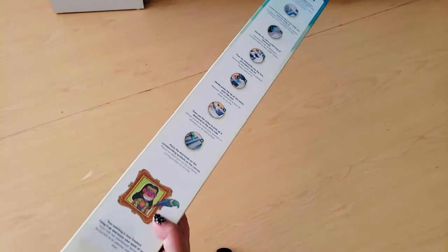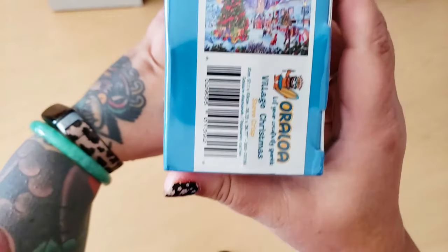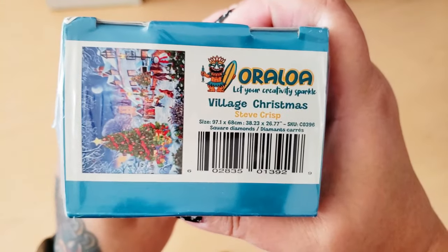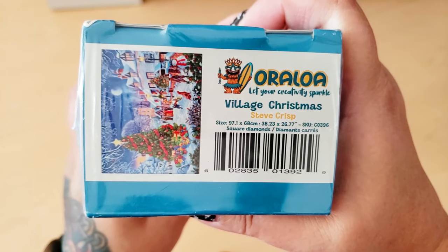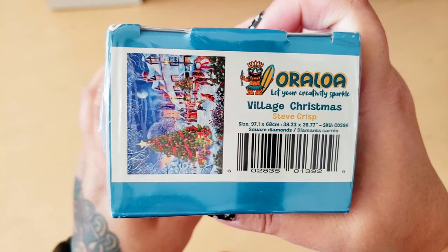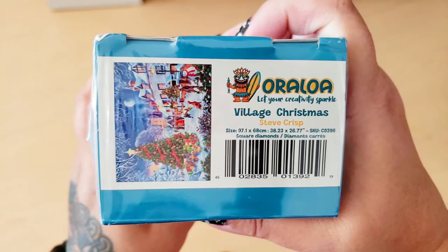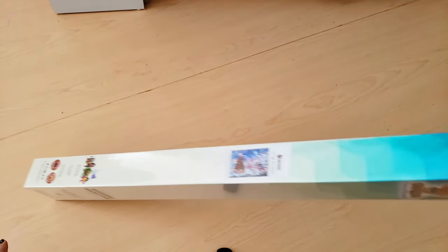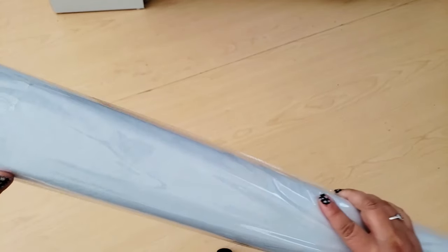Here's the box with instructions, and then we're going to be looking at Village Christmas by Steve Crisp. It is a square diamond painting measuring 97.1 centimeters by 68 centimeters. This box itself is a big one, so let's get into it.